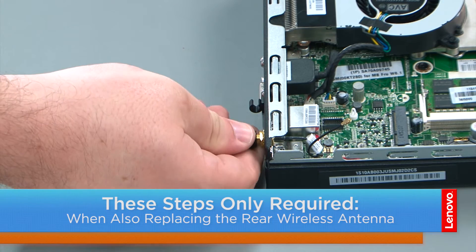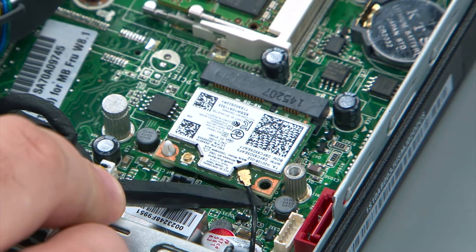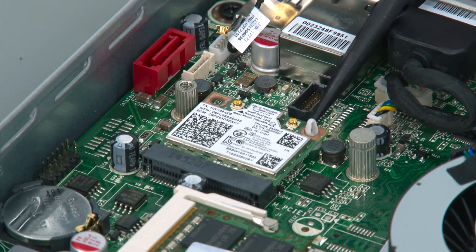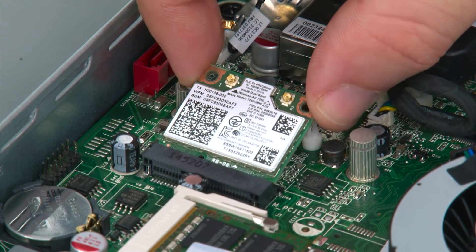To remove the rear wireless antenna, simply unscrew it from the rear coax port. To remove the Wi-Fi card, disconnect the rear antenna cable. The Wi-Fi card sits on a retention clip and you can just get underneath it with a non-metallic pry tool and turn until the card is released from the clip, then pull it from the slot.